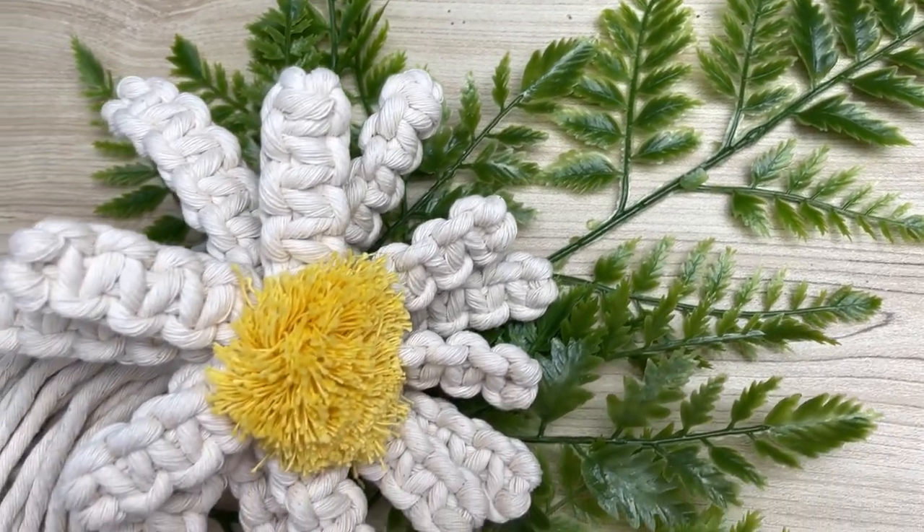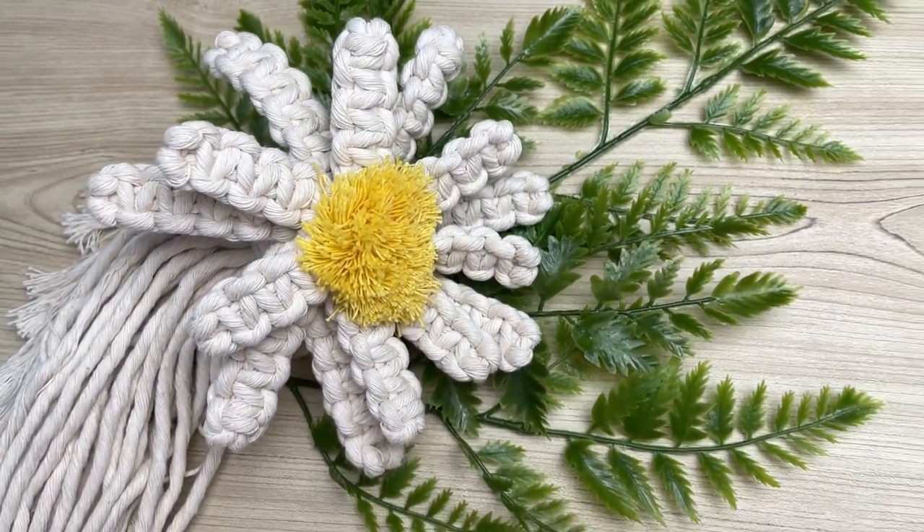Welcome back to my flower series. Today I'm going to teach you how to make this macrame daisy. Stay tuned!